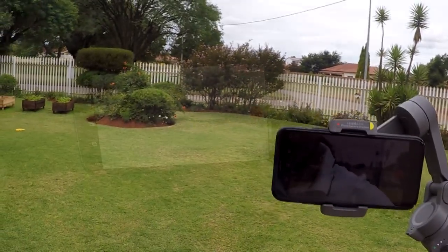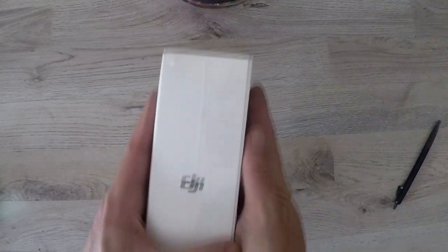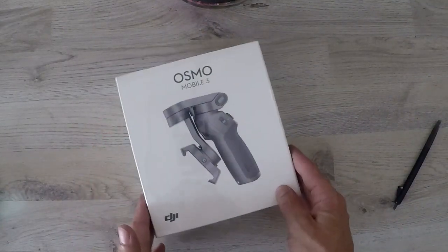If you like making your own videos for Facebook, YouTube, Instagram, TikTok or more, you need a gimbal. In this video we'll take a look at the DJI Osmo Mobile 3.